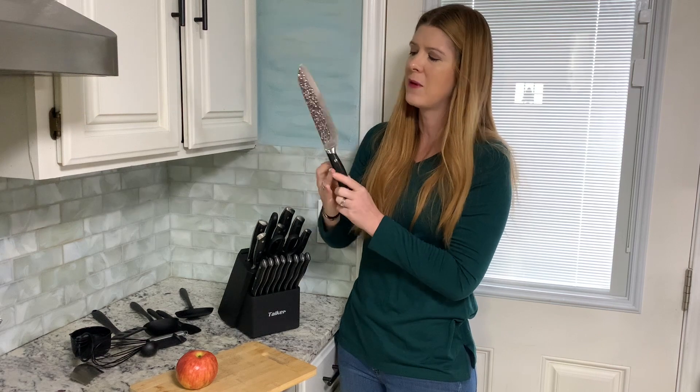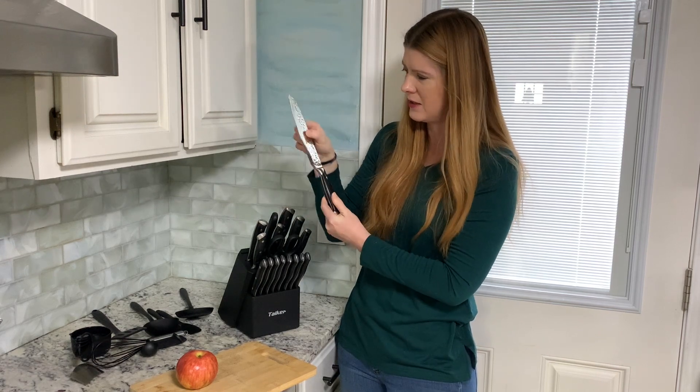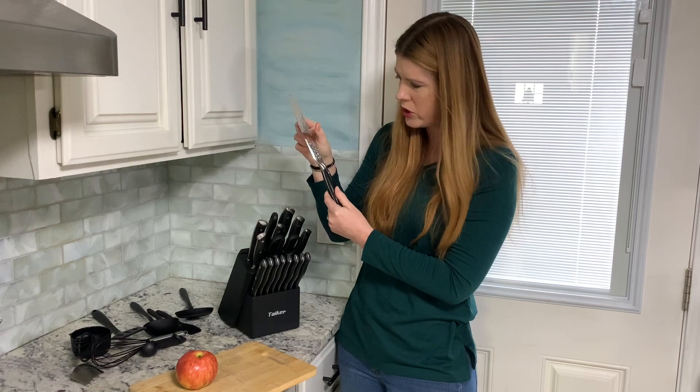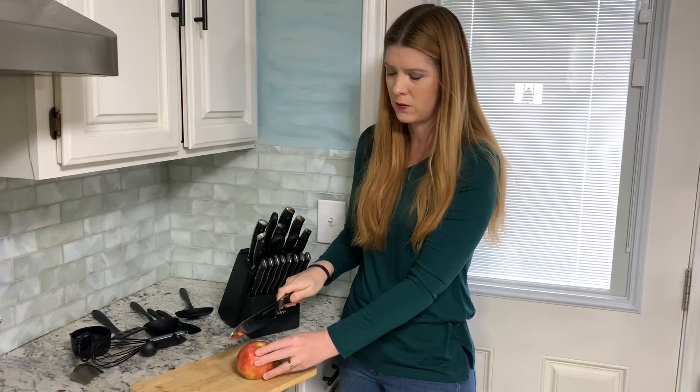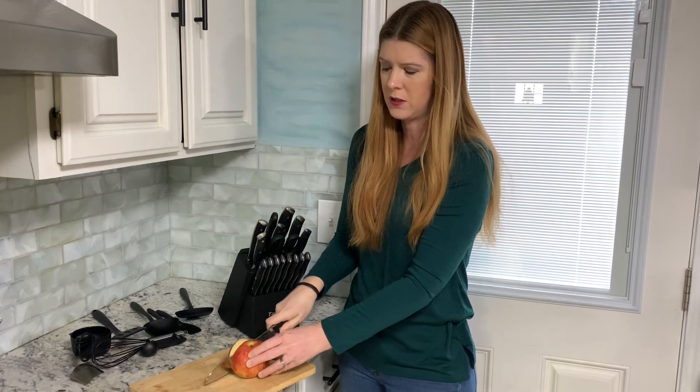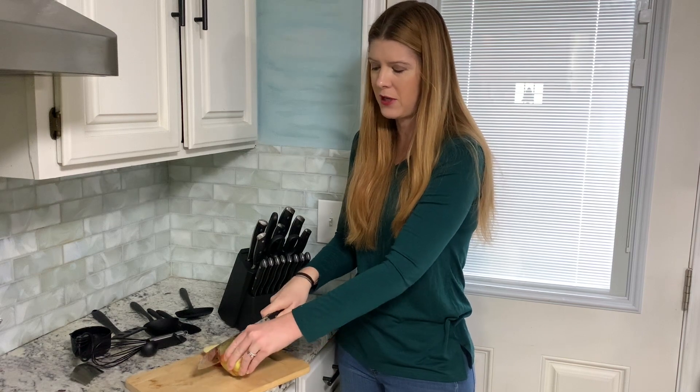I really like the design on the blades — they have a forged look to them, which is really cool. These are also really sharp, so you can see how nicely they cut through my apple there.